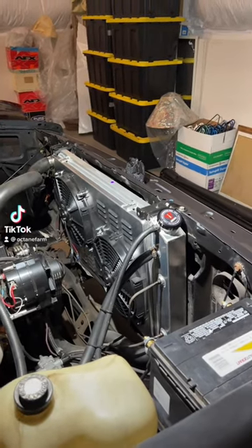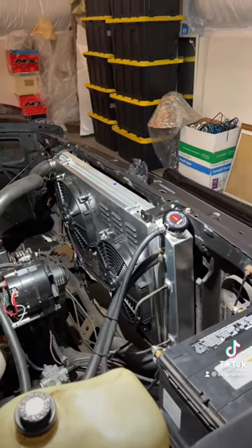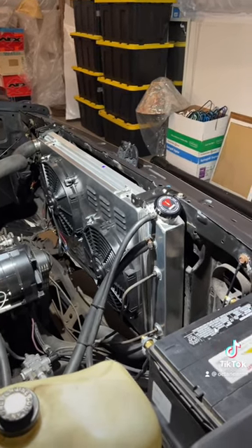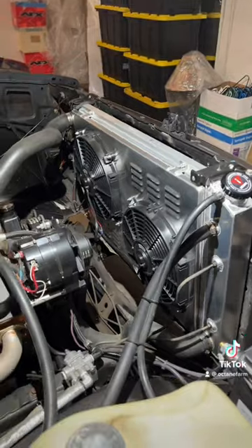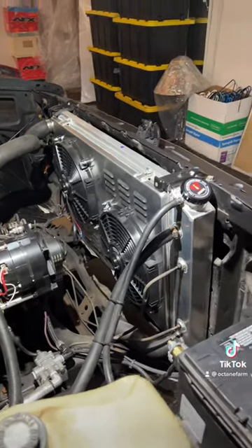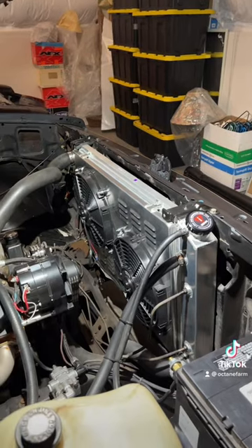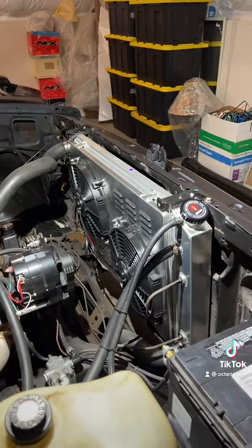Got a new aluminum radiator installed in the truck today. If anybody's looking for one for a square body, this one's made by Alloy Works. It's a three-row aluminum, came with the fan shroud, the electric fans, and the relay kit to turn them on and off. It cost just over 200 bucks and seems to work pretty good.